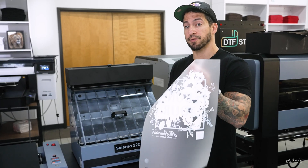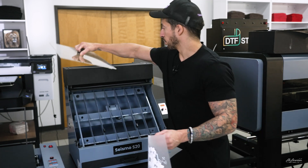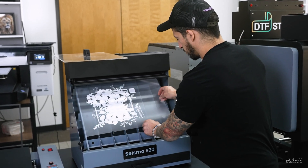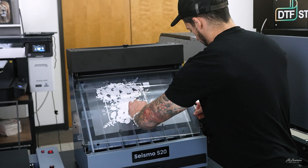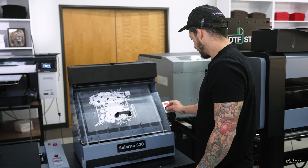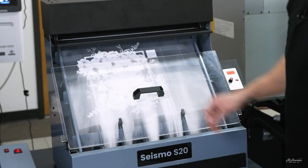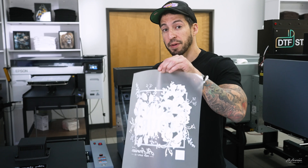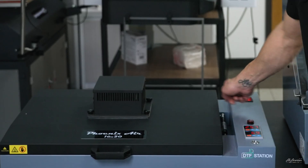The ideal hybrid workflow for curing direct-to-film transfers is definitely going to include the Seismo S20. Let's remove our cover, place our fresh print into the S20, and using these adjustable guides, lock it into as high a position as possible. Place the dust cover back on top. We've already got our melting powder loaded up, so we're going to kick on the motor, adjust our control, and drop some powder. I'm leaving this vibrating so we can shake off all the excess. Now that we've got it freshly powdered, let's throw it in the curing oven — pop the hood, place it print side up, start our 70-second timer, and activate the filter.